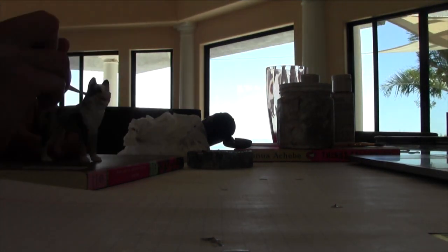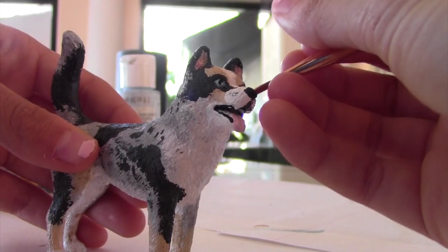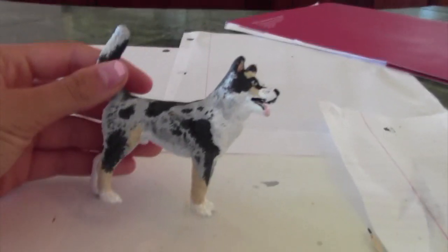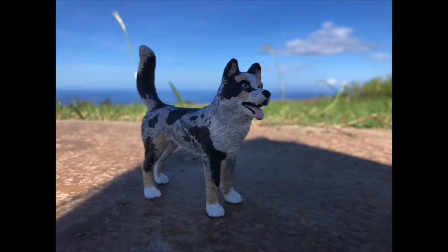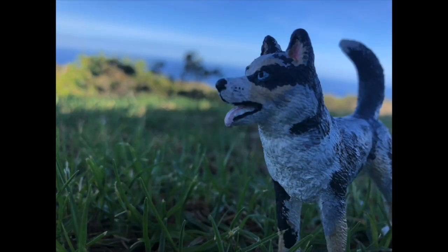After finishing the eyes I quickly just went over and did the paws, nose, and eyes. You're going to see a close-up of me detailing the eyes now. And now I think it's time to go out and photograph it.